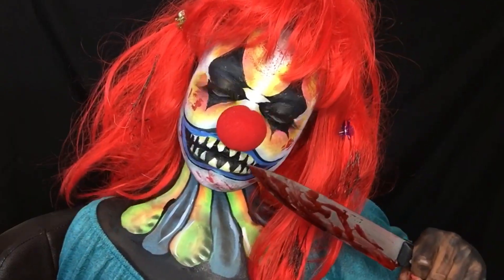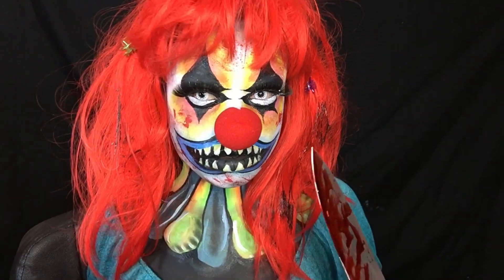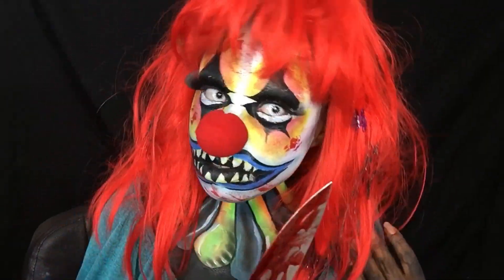I'm all done — this is my finished look. I hope you like it. Please like, subscribe, and comment. Zuri FX here, over and out!